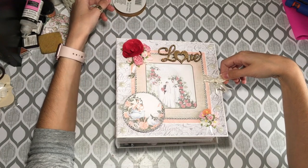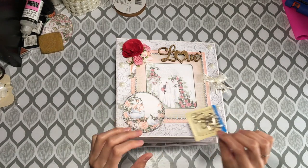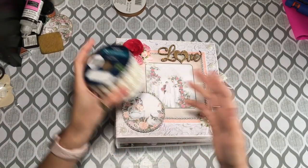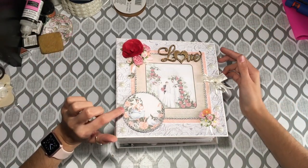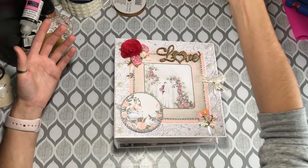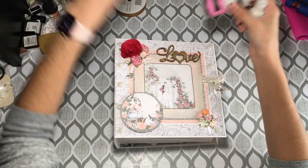This ribbon I cannot remember where I got from. The closure is a hook and eye closure — it just comes with three, and these are the silver ones. These pearls I got in a huge spool and I just cut them apart — I found them at the Dollar Store, at Dollar Tree in the wedding section, so I couldn't not get them. This bling is the Dritz bling on a roll. If you see anything shimmery and sparkly, it's either a combination of or standalone Diamond Stickles, Glossy Accents, and Wink of Stella in Clear.